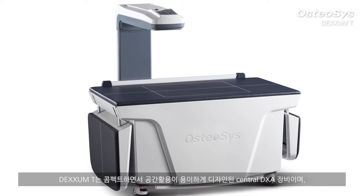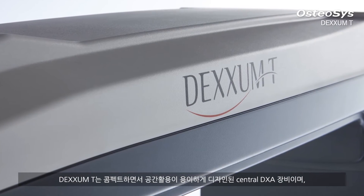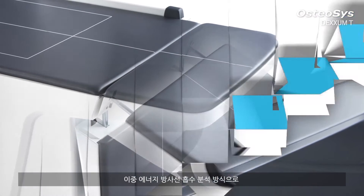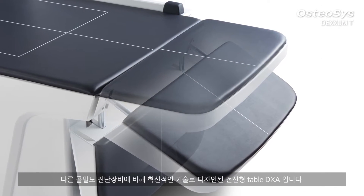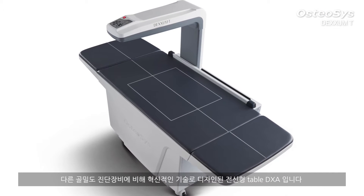DEXM-T is a compact and space-saving central dual X-ray absorptiometry device. Compared to other bone mineral densitometers, DEXM-T is an axial table DEXA scanner specially designed with an innovative DEXA technology.